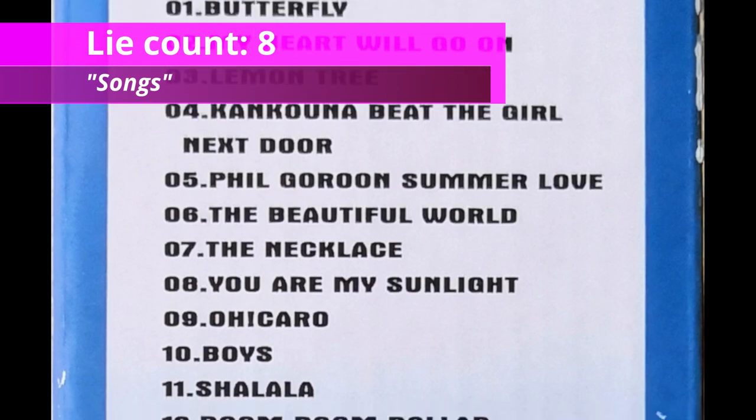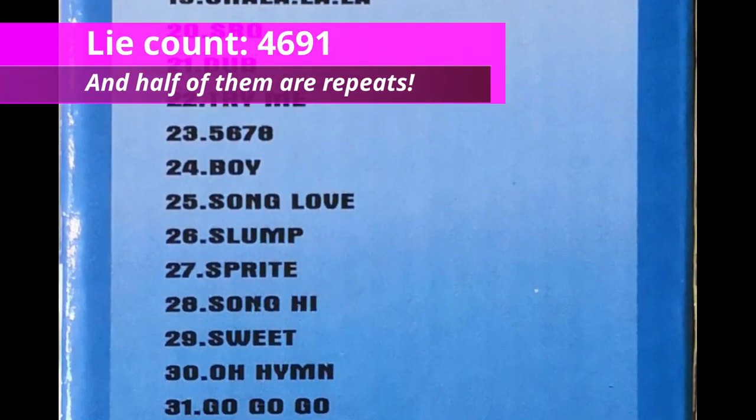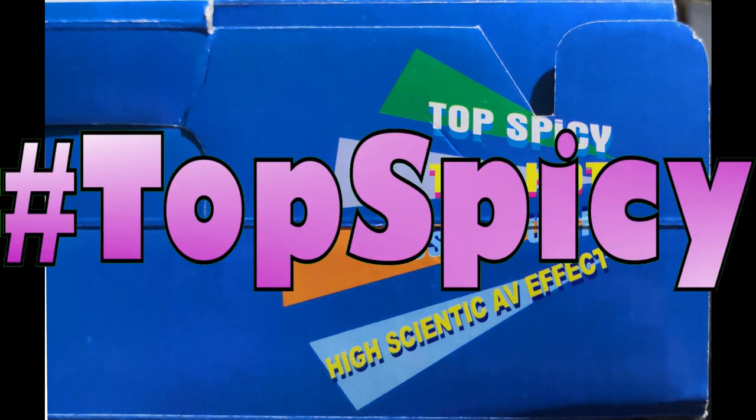And we have songs. 16-bit TV games, completely compatible. And we also have a beautiful image of the dance mat that wants us to be able to scan this — 'show me your moves' and also 'happy 2000'. Happy 2000, Nicky. Happy 2000. Wow, and the top well... top spicy y'all.